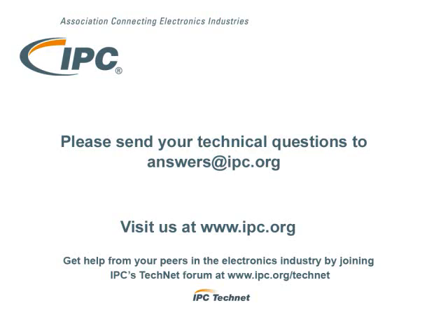That's IPC's technical question online. If you'd like a question answered, please send it to answers@IPC.org.